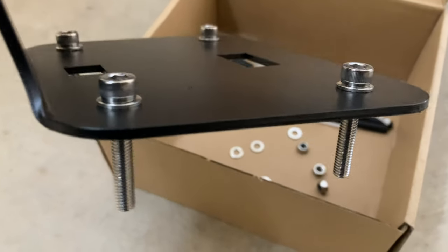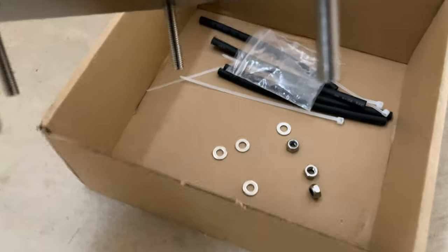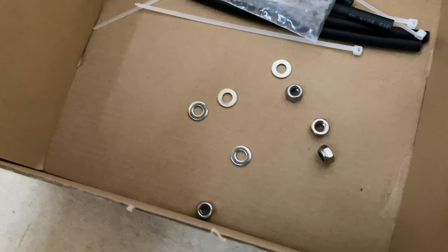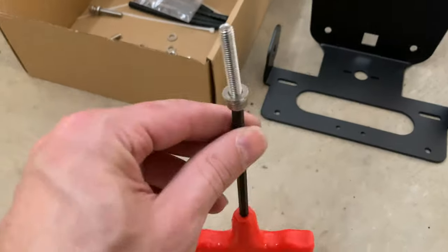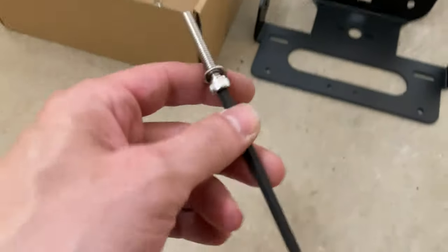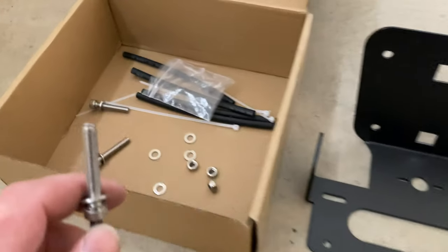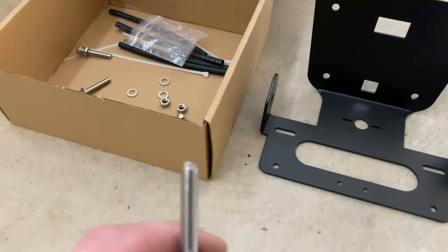Bolts get a washer like that and go into the bracket like this. It's going to go upside down, so you're probably going to do one bolt at a time. You have four more washers and four lock nuts — that's what you're going to attach it with. Caution: this is a weird four and a half millimeter hex head on these bolts. Start with one, then grab a washer and a lock nut and install the bracket, holding it with one.